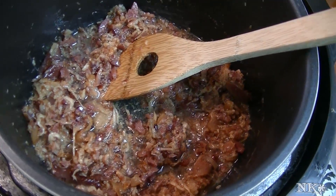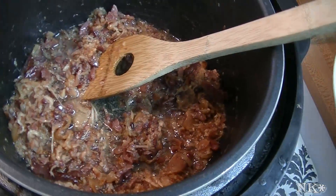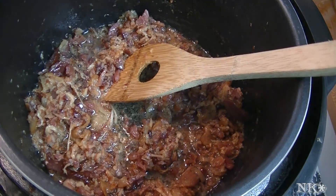Hi everyone, I'm Noreen and welcome to my kitchen. Tonight we're going to be making a meal from the pantry entirely in the pressure cooker.